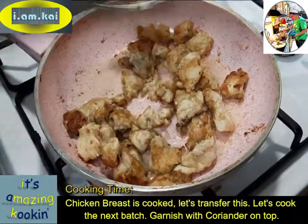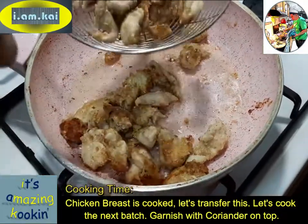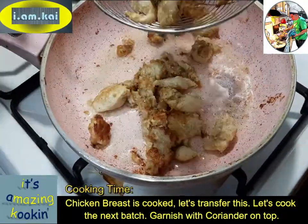The chicken breast is cooked. Let's move on with this and cook the next batch.